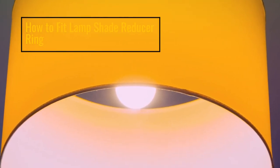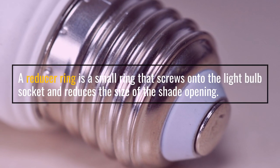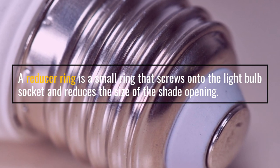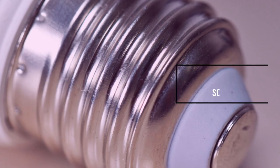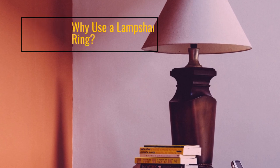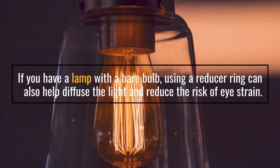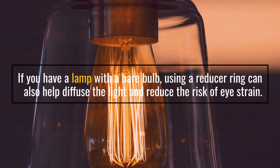How to fit a lampshade reducer ring. A reducer ring is a small ring that screws onto the light bulb socket and reduces the size of the shade opening. If you have a lamp with a bare bulb, using a reducer ring can also help diffuse the light and reduce the risk of eye strain.